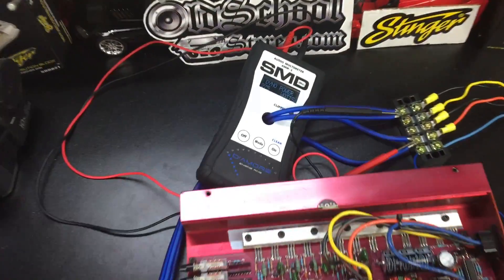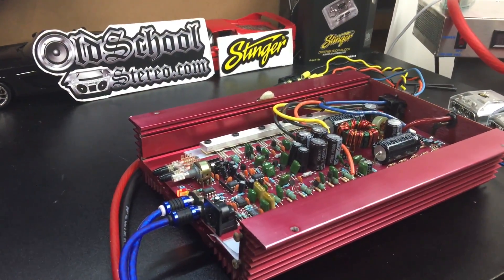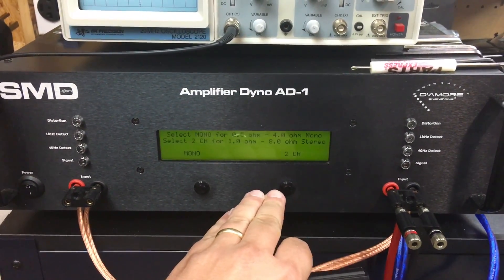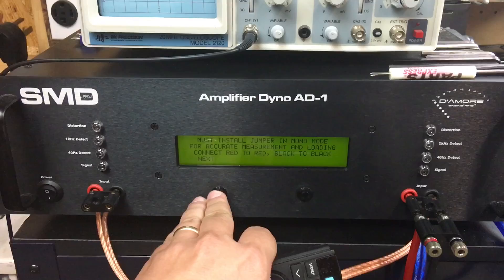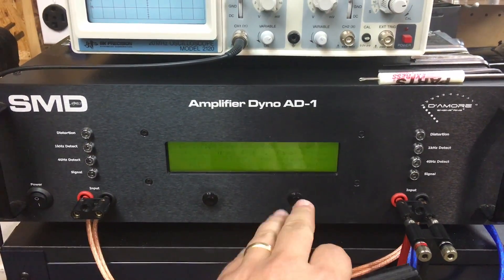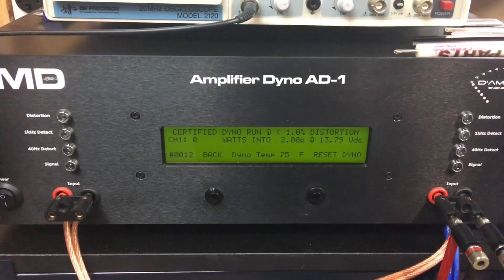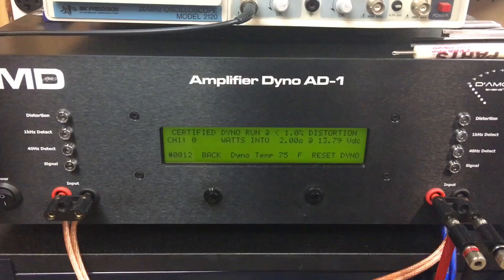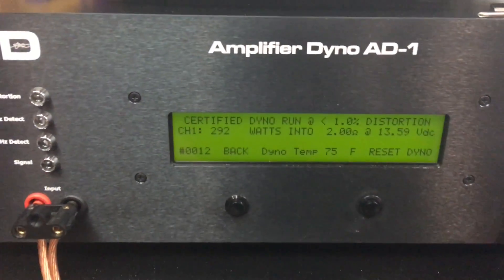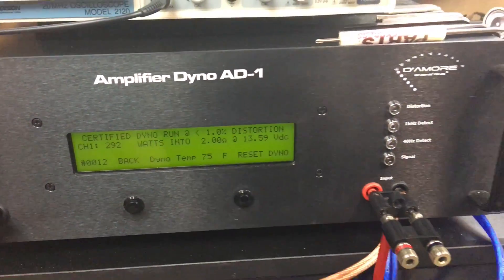Let's try it on the dyno and see what it does at two ohms mono. Here we have the second gen Orion 225 HCCA, this time hooked up to the dyno. We're going to try the two ohm mono run at 40 hertz and compare it to what we got with the speakers. Not too far apart — we got 292 watts at 13.6 volts.